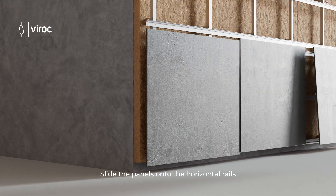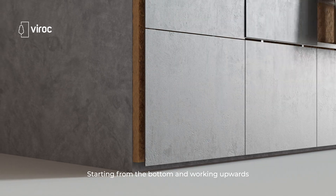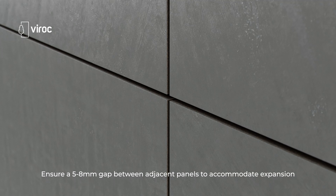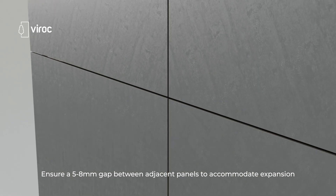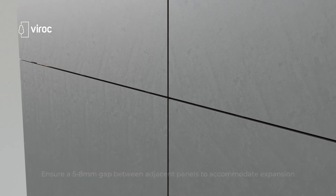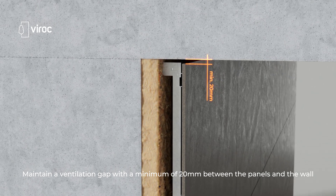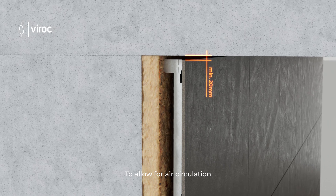Slide the panels onto the horizontal rails starting from the bottom and working upwards. Ensure a 5 to 8 millimeter gap between adjacent panels to accommodate expansion, and maintain a ventilation gap with a minimum of 20 millimeters between the panels and the wall to allow for air circulation.